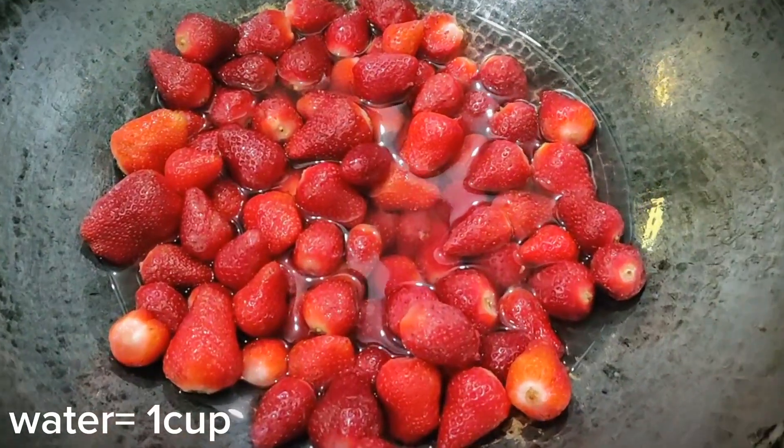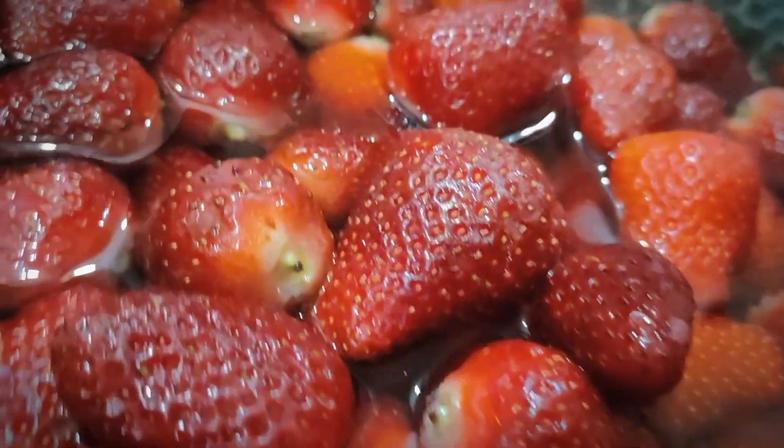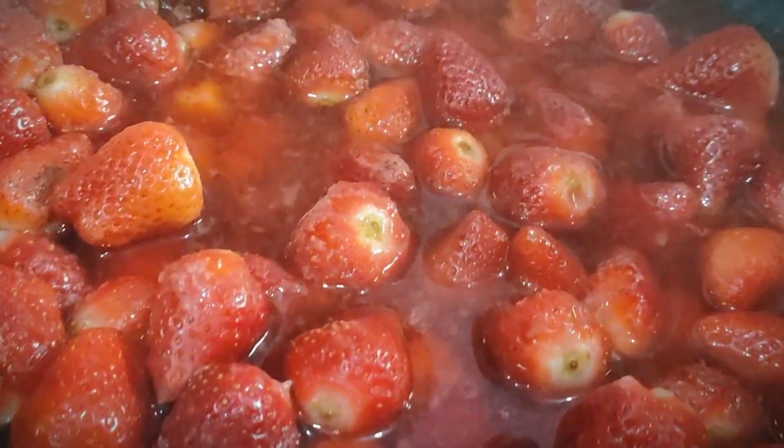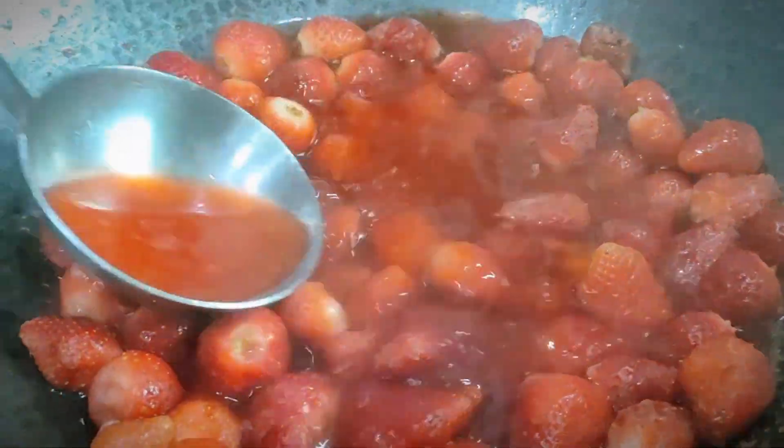We have 1 kg of strawberries ready. We will clean and wash them, then add 1 cup of water and boil until soft. Then we will mash them.